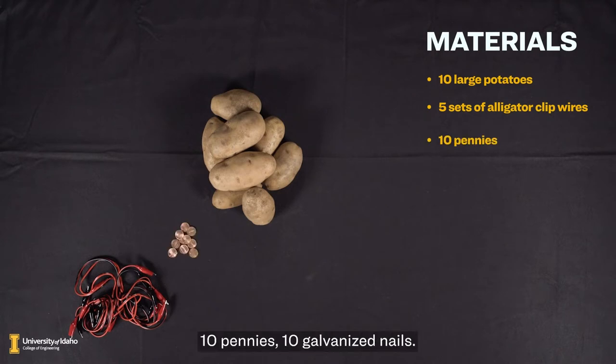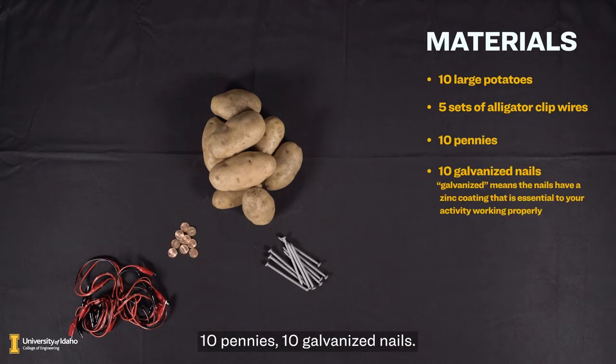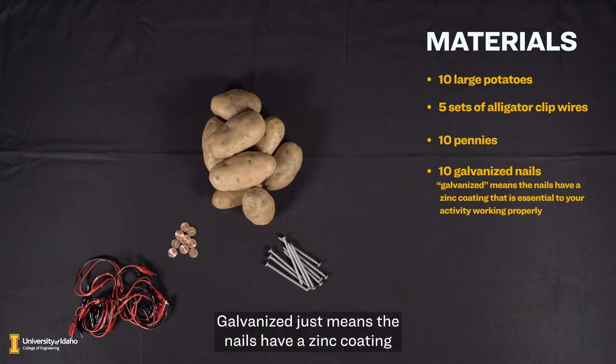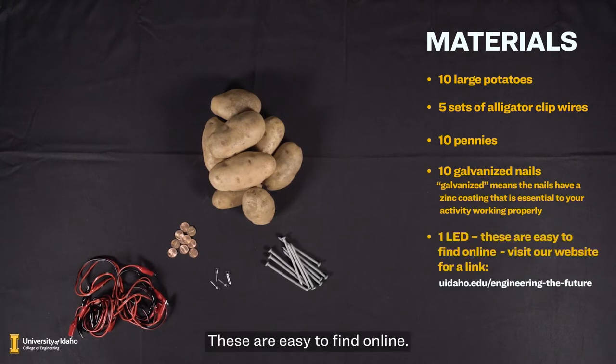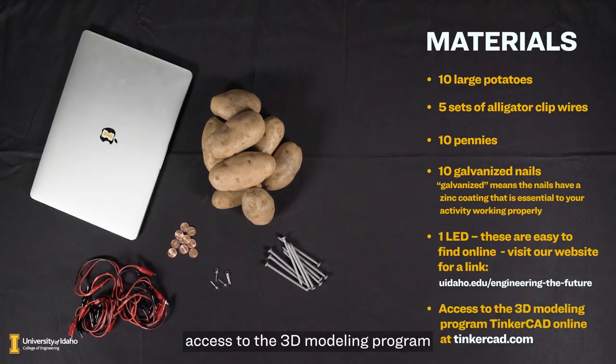10 pennies, 10 galvanized nails — galvanized just means the nails have a zinc coating that is essential to your activity working properly — 1 LED. These are easy to find online; you can also visit our website for a link. You'll also need access to the 3D modeling program Tinkercad online at Tinkercad.com.